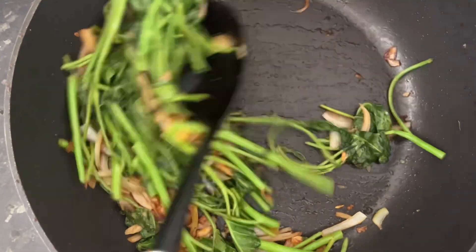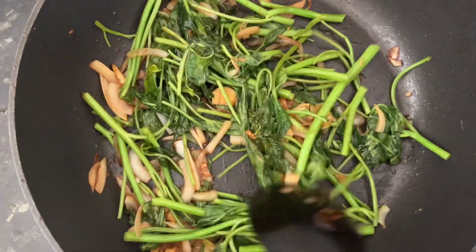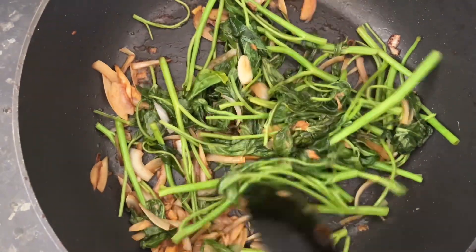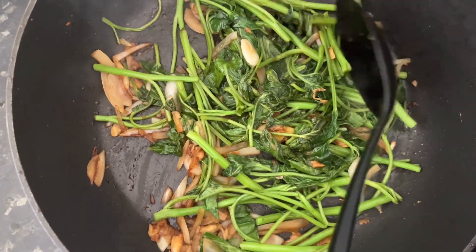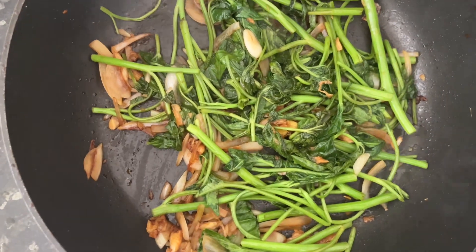When the stems are cooked, we will remove that, and that will complete the cooking.